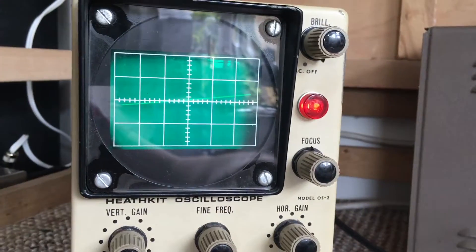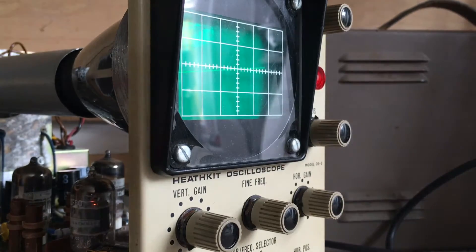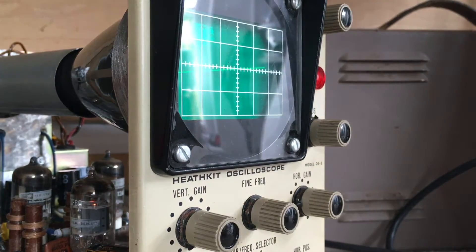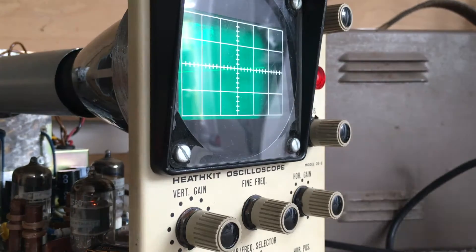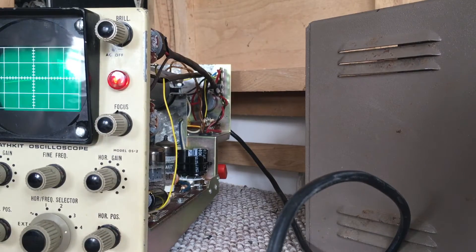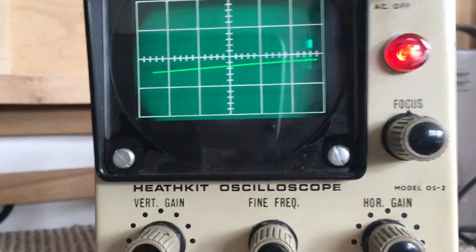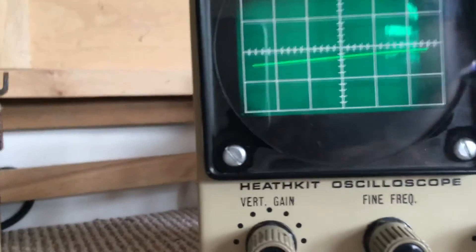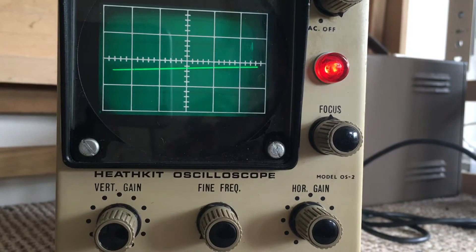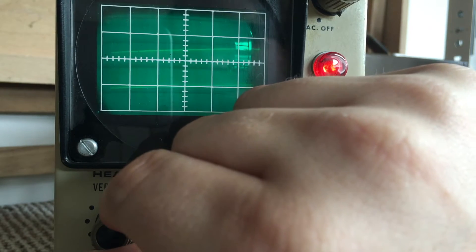Connect a test lead between the vertical input red socket and the socket marked 1 volt p2p. To help stop glare I'm just going to rotate this around so we can see things better. With the test lead connected, the instructions say adjust the vertical gain control for a trace height of about two centimeters.